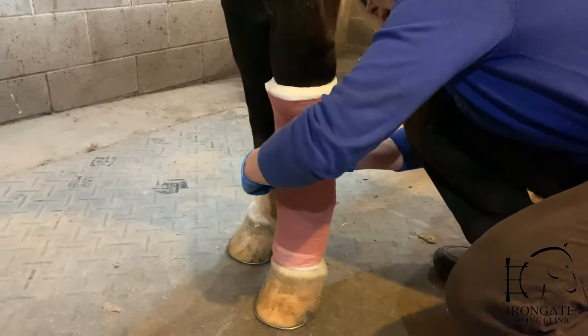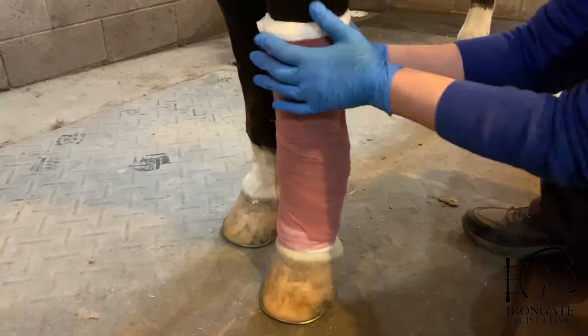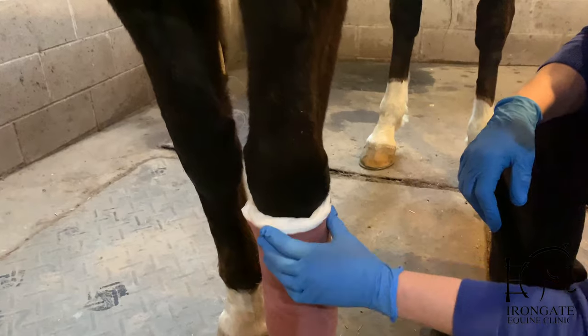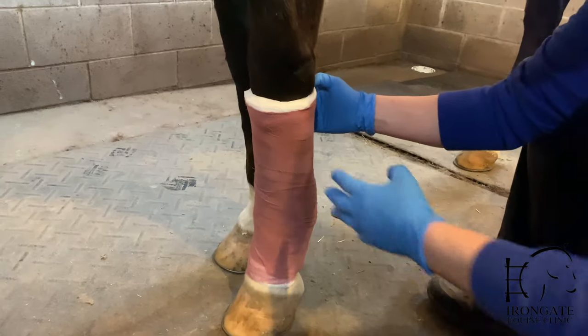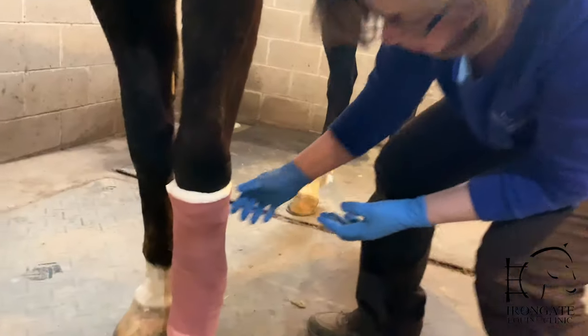When you get to the end, this gauze will just lay in place — you don't need to tuck it under. Now you've got almost a half an inch of padding over the tendons and the front of the leg where there's very little muscle, so that'll give you plenty of cushion so that you're not likely to get a bandage bow or injury.